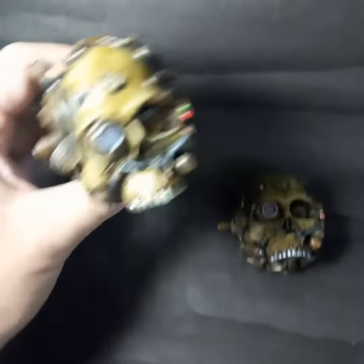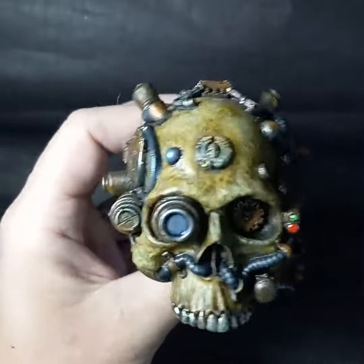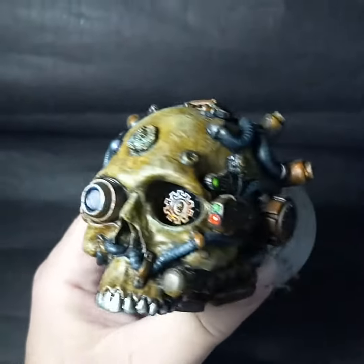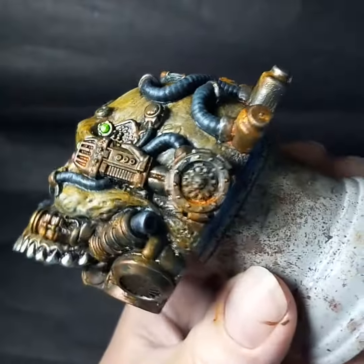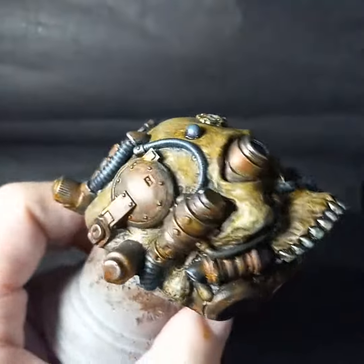Here is paint work finished on two of my new servo skulls. Had a lot of fun sculpting and painting these guys — this is something I've been wanting to do for a long time.